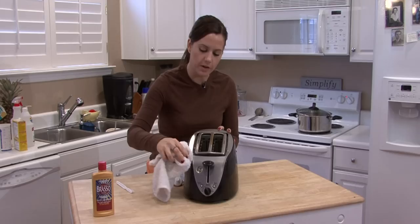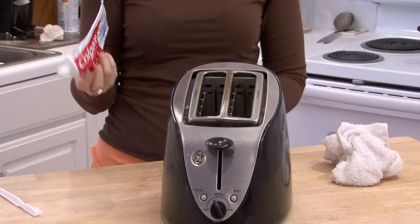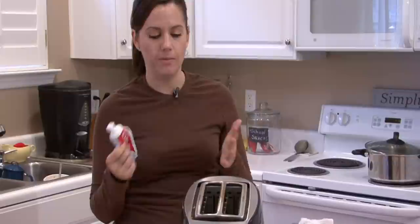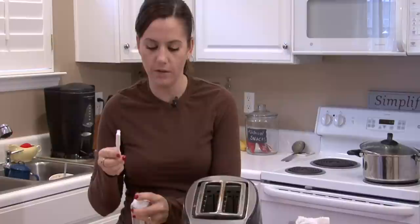First you want to remove any debris. I'm going to use this surface as an example. Whitening toothpaste is excellent for removing scratches from even glass. Stainless steel especially — it's really good for that. It's a little bit abrasive, not too abrasive, so it's really good for removing scratches.